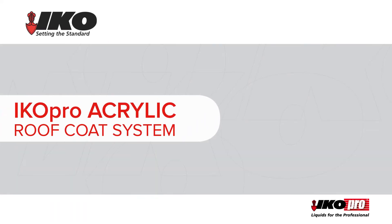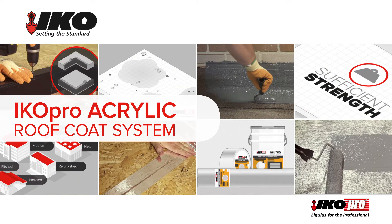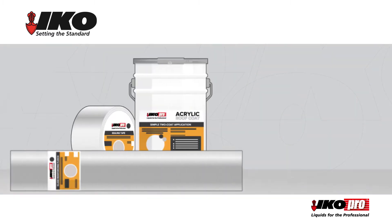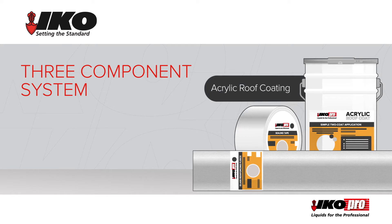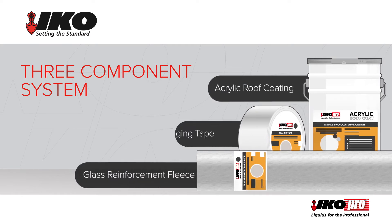The solvent-based IKO Pro acrylic roof coat system is applied as a liquid, making it quick to install, easy to use and long-lasting. This three-component system consists of acrylic roof coating, glass reinforcement fleece or GRF, and bridging tape.